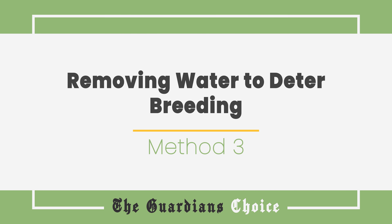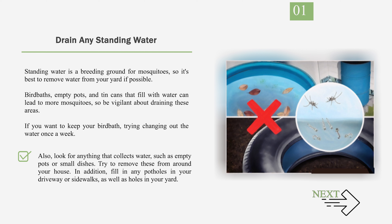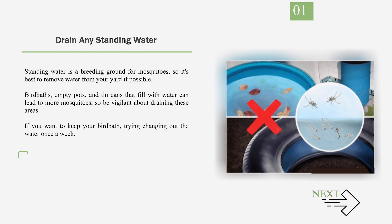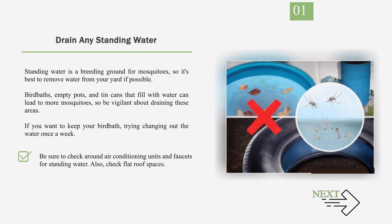Method 3: Removing Water to Deter Breeding. Number 1: Drain Any Standing Water. Standing water is a breeding ground for mosquitoes, so it's best to remove water from your yard if possible. Bird baths, empty pots, and tin cans that fill with water can lead to more mosquitoes, so be vigilant about draining these areas. If you want to keep your bird bath, try changing out the water once a week. Also, look for anything that collects water, such as empty pots or small dishes, and try to remove these from around your house. Fill in any potholes in your driveway or sidewalks, as well as holes in your yard. Pet water dishes and kitty swimming pools can also breed mosquitoes — if you have a water dish for your dog outside, make sure to change it daily.